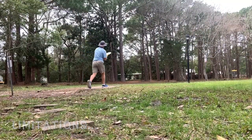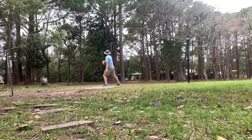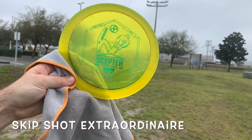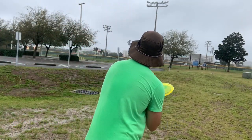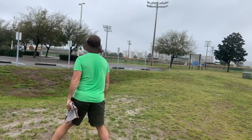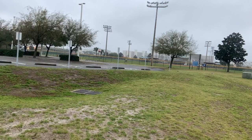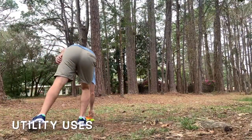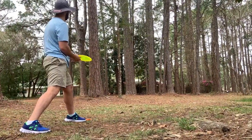The only real limitation I have found with this disc is it doesn't go through trees. But it is just the best disc for throwing skip shots. I use it sometimes as kind of a utility disc to get out of trouble.